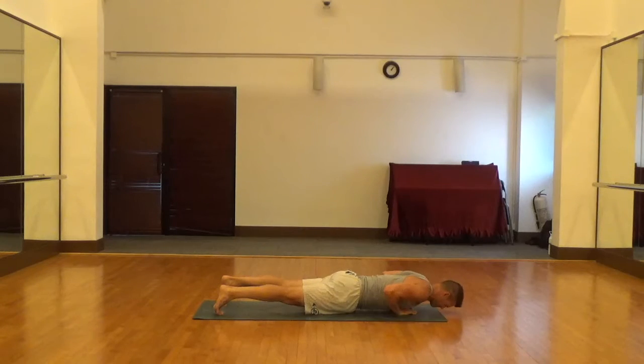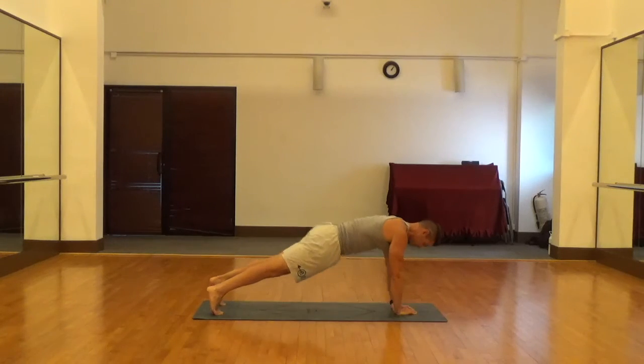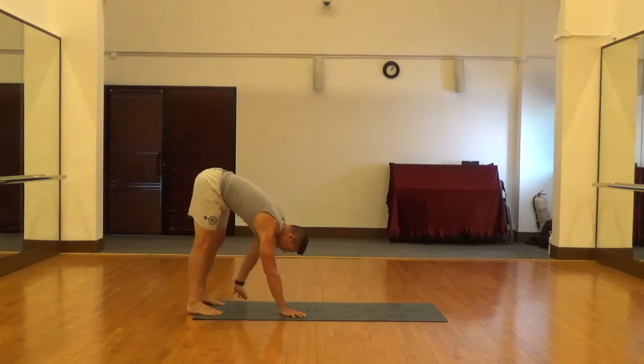We're going to go down, and the key on going down — you want to make sure you get that upper arm parallel to the floor. Get that nice full range of motion, get the upper arm parallel, and then just hand walk out of it.